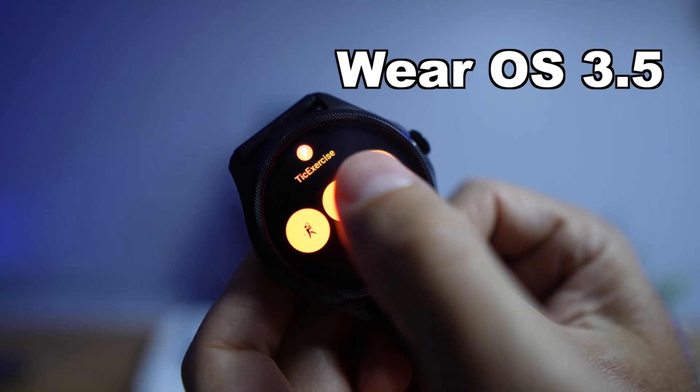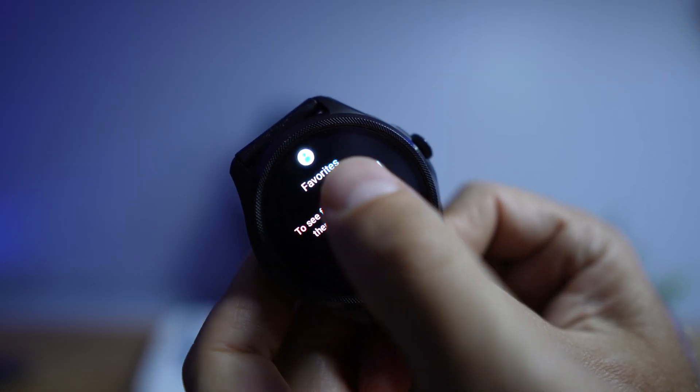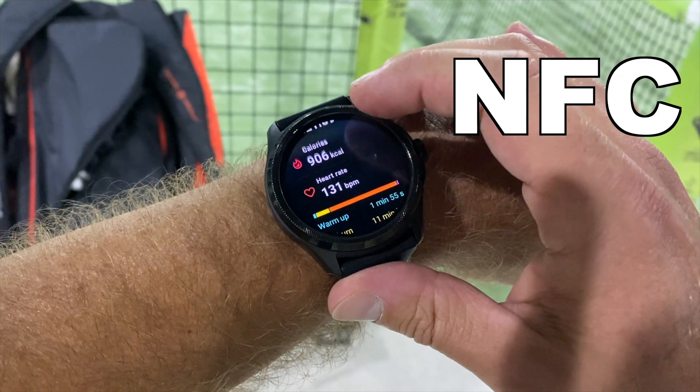Welcome back to another video. Today we have the TicWatch Pro 5, which has Google Wear OS 3.5 and all Google functionalities like Google Wallet, NFC payments, and Google Maps.